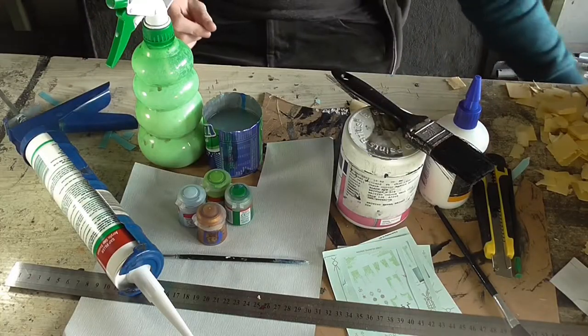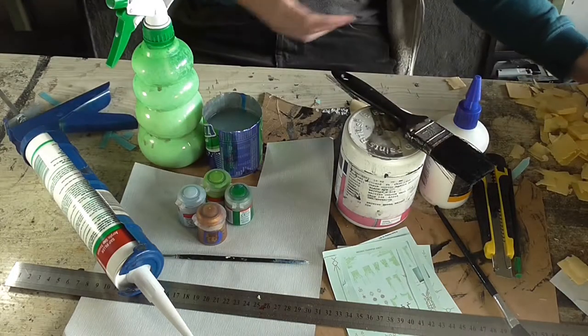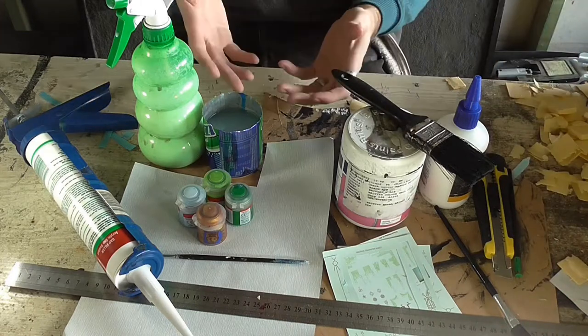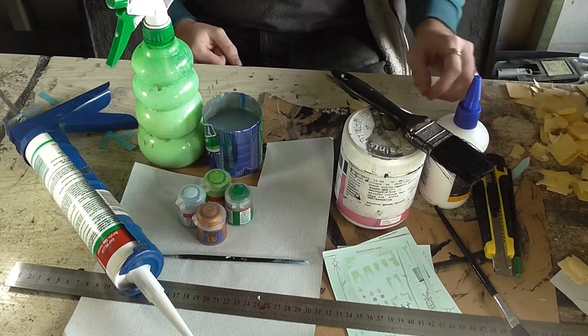Now let's see what you need to make this terrain. You need some foam, which you can get from any good hardware store. You're going to need a ruler and pencil to mark out all of your different bits of terrain with, and a knife to cut it out with.